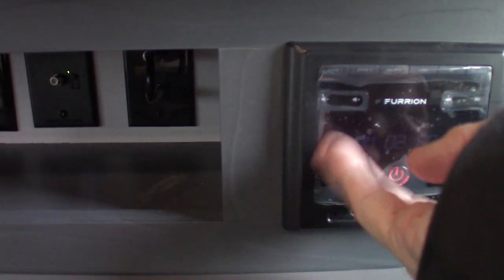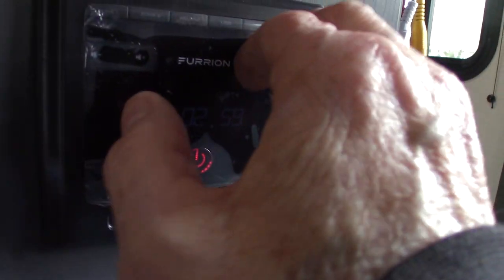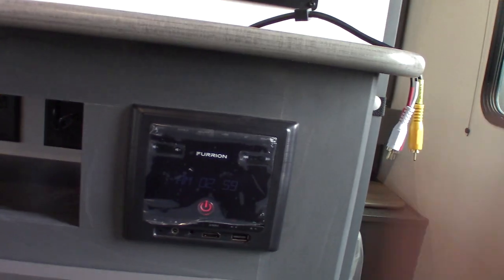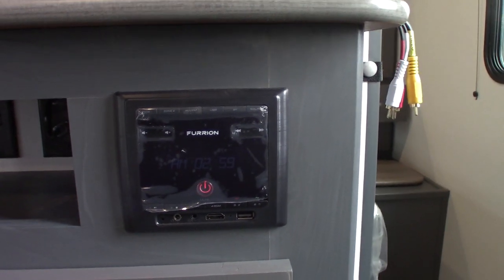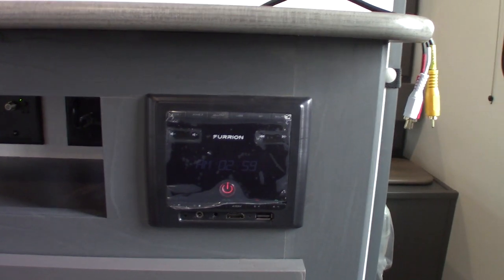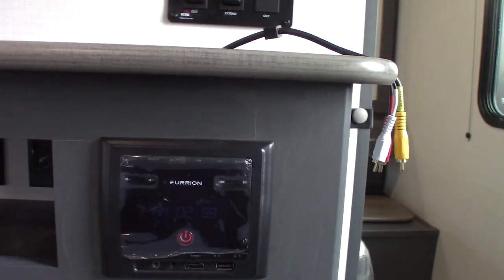This is your Furrion stereo. It has AM/FM radio, Bluetooth so you can stream from your phone or tablet, a USB drive so you can put your USB stick in there with all your albums on it, and HDMI in in case you want to connect a portable Blu-ray player or something. It also has two speaker zones — one is inside the trailer, two is outside the trailer. So it does everything you need.